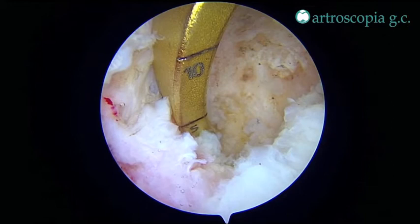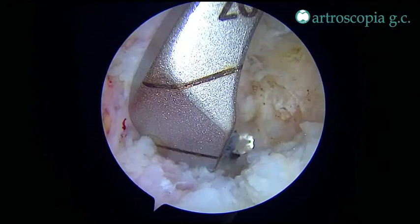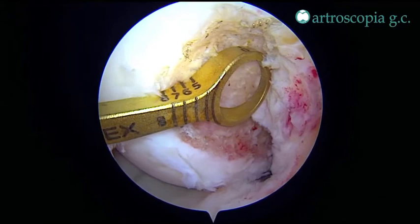Looking from the posterior middle portal, a PCL tibial guide is positioned in the back of the tibia tunnel and a 2.4 mm drill is advanced carefully to avoid damage of the neurovascular bundle. Then a 10 mm reamer is used to create the tibial tunnel.